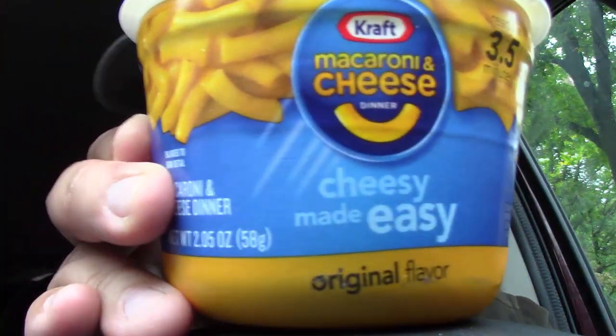Usually when you make mac and cheese you've got to boil the macaroni, put in the sauce, mix it up and do all that, but I'm too lazy to do that. So luckily I was able to find two instant bowls of macaroni and cheese — one Kraft, the other Velveeta. Here they are. Here is the mac and cheese from Kraft. I've already taken the liberty of putting in the water, putting it into the microwave, heating it up, and then stirring in the sauce.